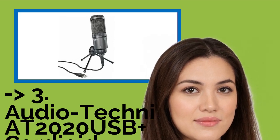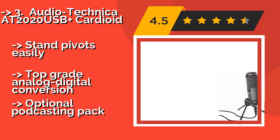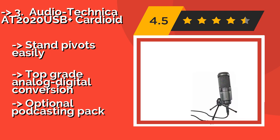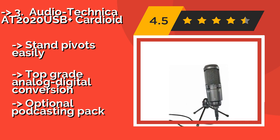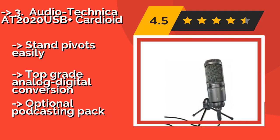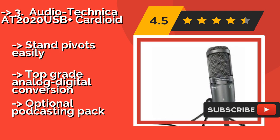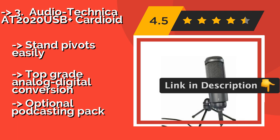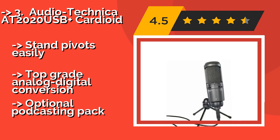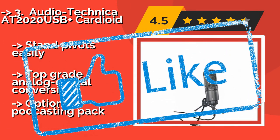The third-ranked mic is the Audio-Technica AT2020 USB Plus Cardioid, about $168. A pair of controls on the front allow you to quickly adjust both the volume of any headphones you plug in and the mix, so you can hear between any sounds coming from your computer and what the condenser picks up. The stand pivots easily and it offers top-grade analog-to-digital conversion, but the podcasting pack is optional.